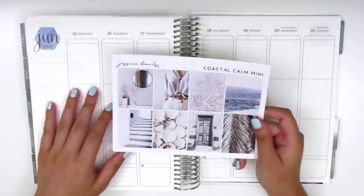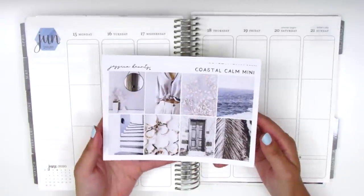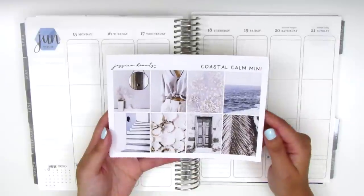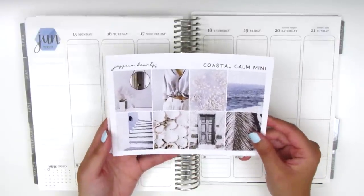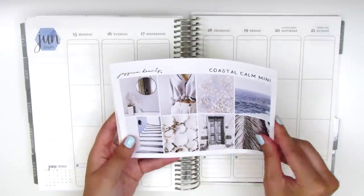For this week I'm going to be using a kit from Shop Jessica Hearts. It's called Coastal Calm and I picked up the mini kit format because that's really all I need from her kits. So here we have the full boxes.